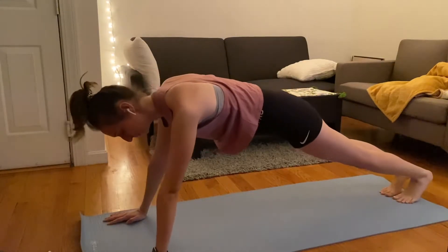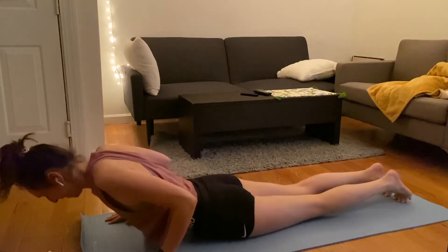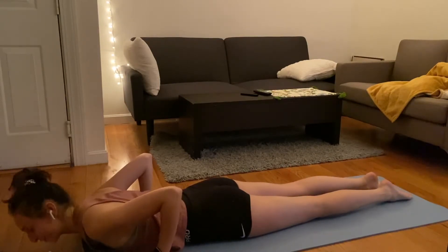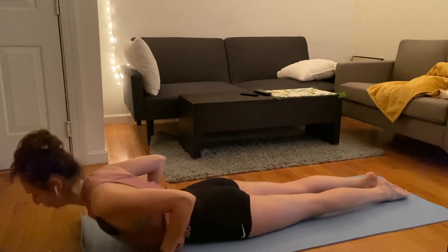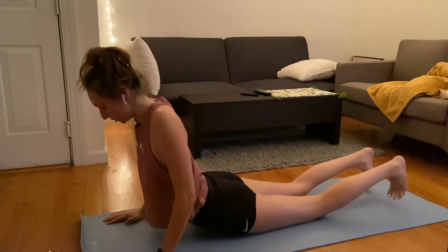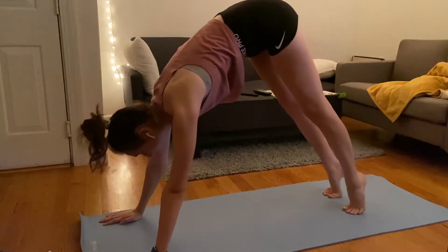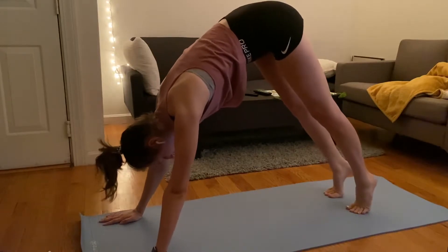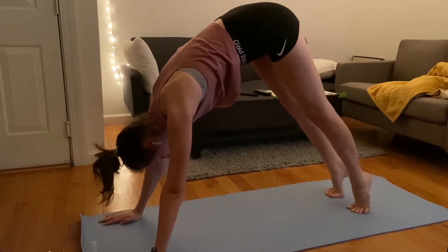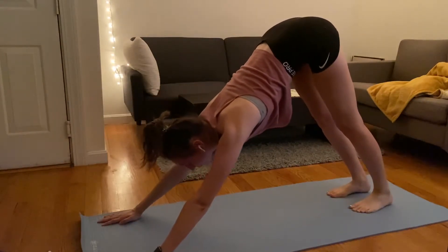Then we're going to do a little chaturanga. If you don't know what that is, it's basically going from your high plank down — my triceps are so weak — then we push up into an upward dog, tuck the toes, and send the hips back into downward dog. This is another really great position after a run to stretch out your feet, ankles, and calves. This is where it gets super fun — one of my favorite stretches for after a run.